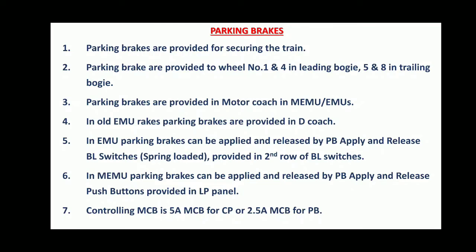In old EMU rakes, Parking Brakes are provided in D-Coach. In EMU, Parking Brakes can be applied and released by Parking Brake Apply and Release BL Switches, which are spring loaded, provided in the second row of BL Switches. In MEMU, Parking Brakes can be applied and released by Parking Brake Apply and Release Push Buttons provided in the LP Panel. The controlling MCB is a 5A MCB for MCB or 2.5A MCB for Parking Brakes.